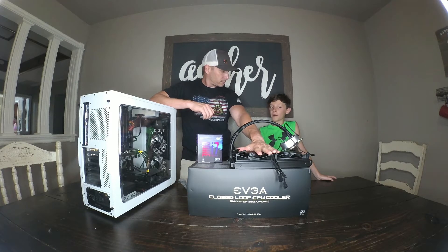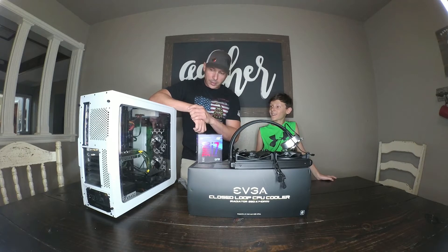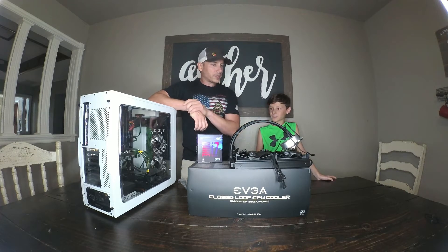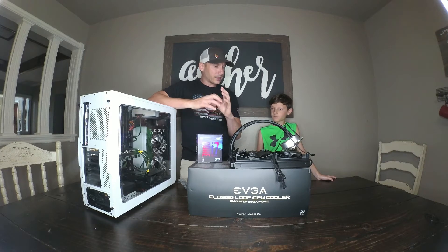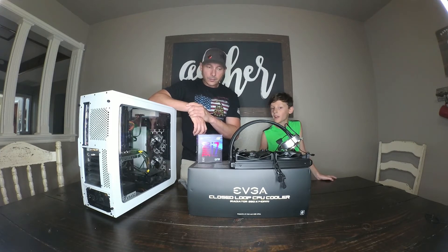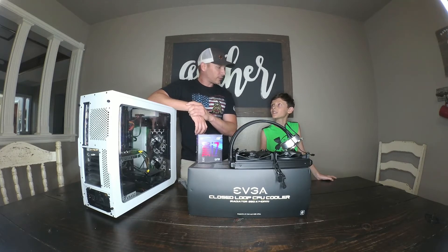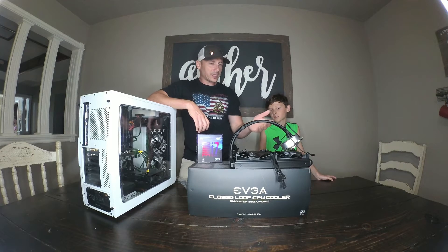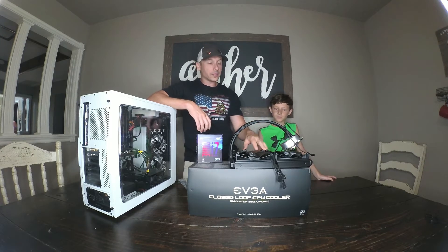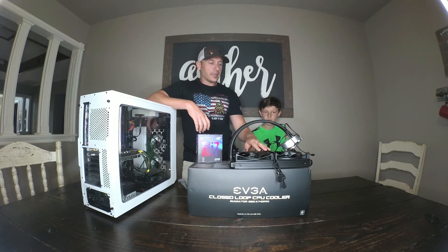What if it breaks and you end up with liquid on your stuff? The liquids they use in this are not conductive, and you just have to clean it up and replace things. Some people use distilled water, but the stuff in this should be easy to clean. It looks like it'll be good — this was a pretty high-rated product from EVGA, who also made our video card. They make really good stuff.